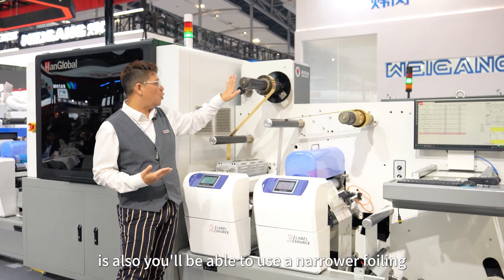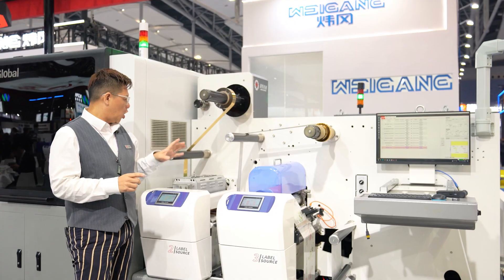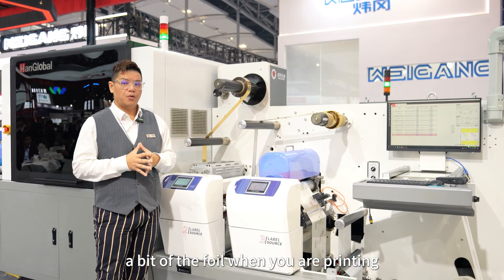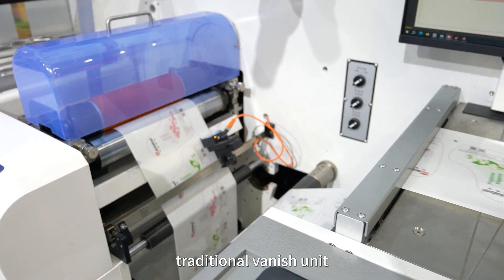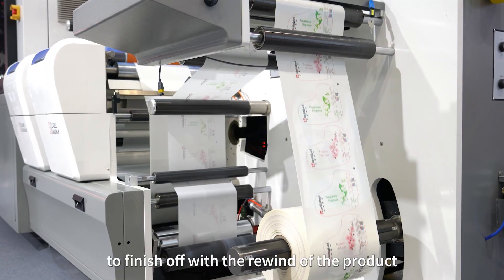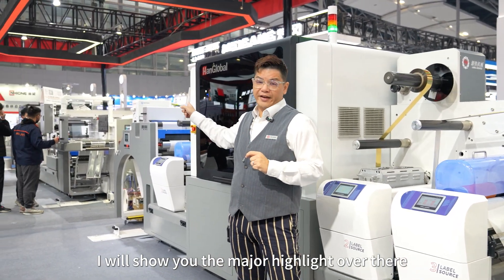After the UV adhesive is printed, you will have a foiling lamination unit. A specialty we want to highlight on this machine is the ability to use narrow foiling on the print, which allows you to save on foil material. After that, you have a traditional varnish unit to finish off, followed by the rewind of the product. This is the second highlight of the show.